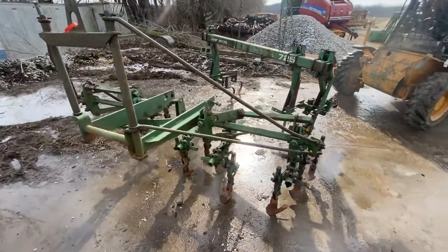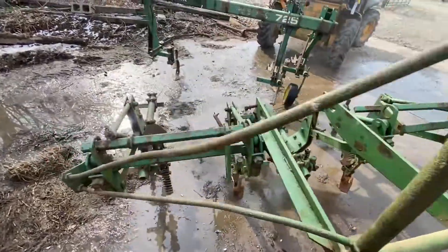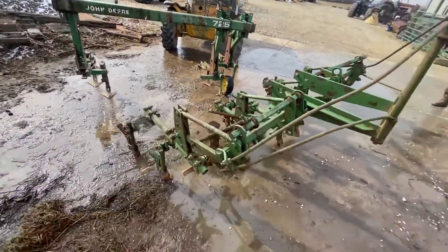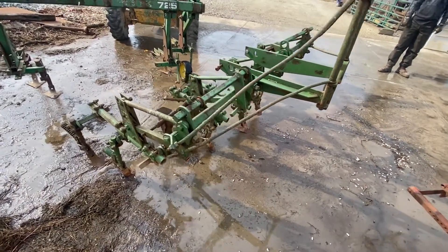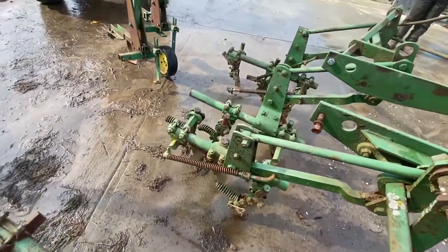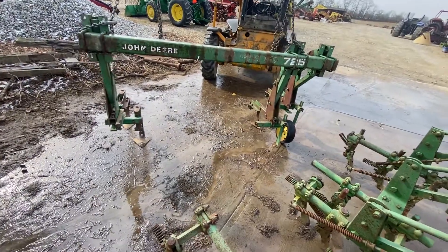What we've got here is a homemade cultivator setup for an older John Deere tractor. This would be your front half, and then your back half is made out of a 725 cultivator frame. I'm not sure what it fits. It's got all the shovels on it — they're stiff shank, which a lot of guys are looking for — and then it's got spring shank in the back on the back section.